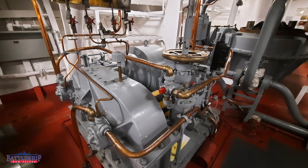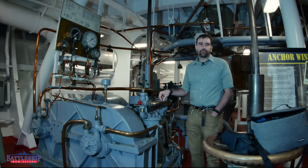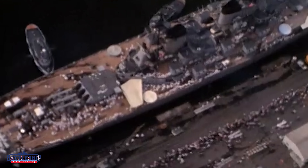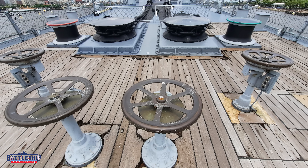This equipment doesn't just operate the wildcats that are for raising the anchor chain. Next to the wildcats on the bow there's also a pair of traditional capstans for adjusting mooring lines, and they're both connected to the same equipment down here. They can run together, though usually you only need one — you're either anchoring and raising or lowering anchor, or you're mooring and using the capstans to pull the ship snug up against the pier. Up on deck there are two wildcats next to each other and two capstans outside of each other.